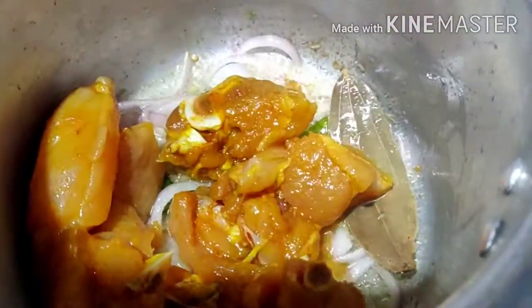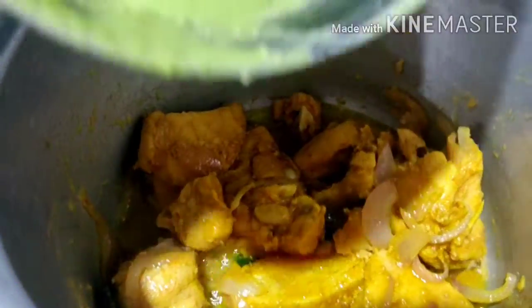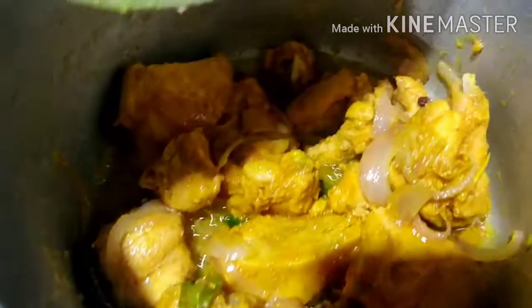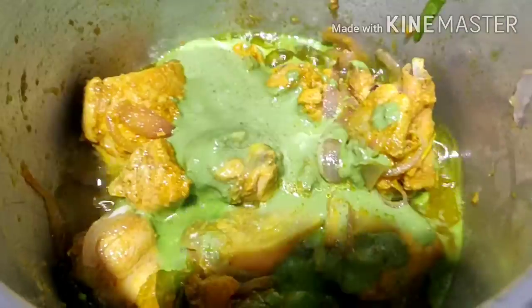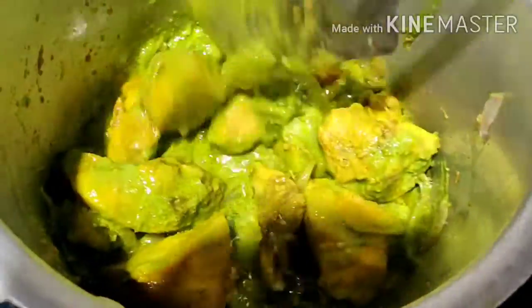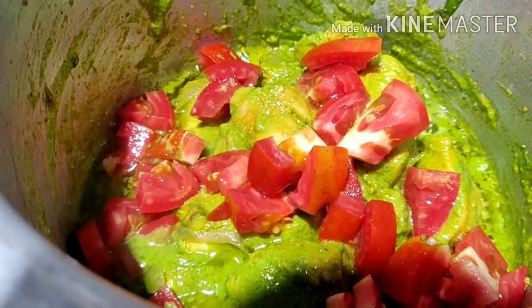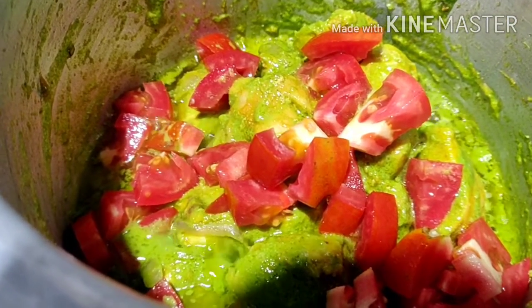I will manage the chicken. Let's cook the paste and fry it in the pan. Let's fry it for chicken curry with medium-sized tomatoes.